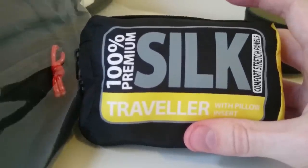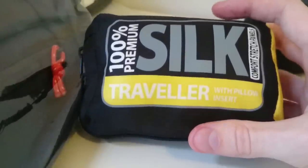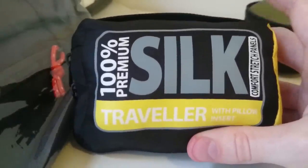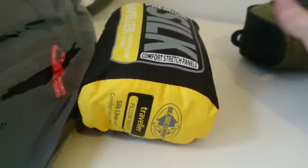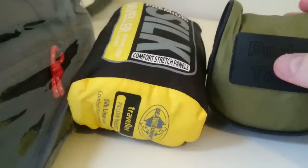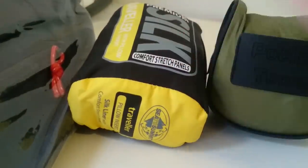It doesn't add too much warmth, though it is very comfortable and the silk is a nice fabric. Overall, I would say save your money — especially if you're getting it for warmth or to use as a blanket. Just go ahead and get a larger pocket towel, which you can use as a blanket and it's just as warm.